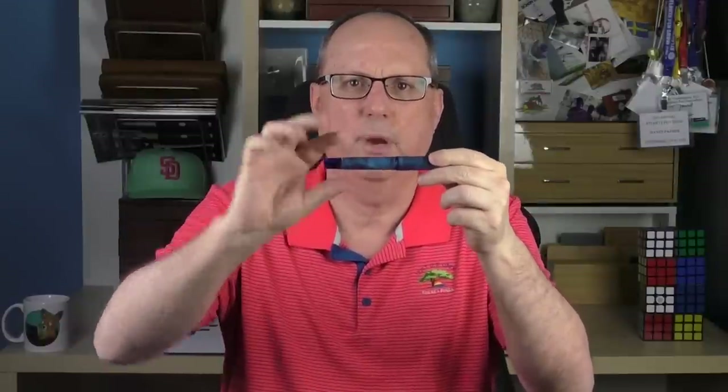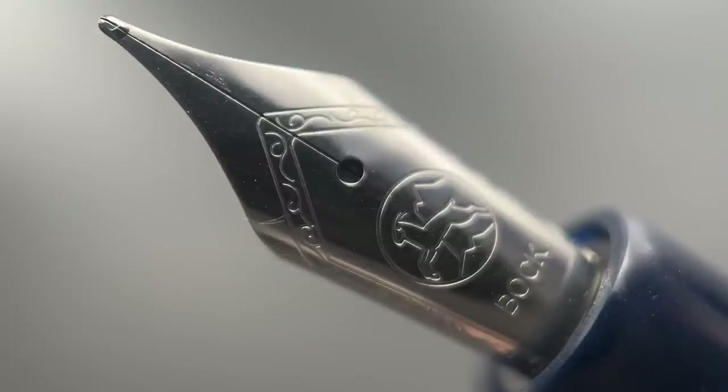The barrel is straight for about an inch or so before tapering down until you reach another sterling silver band and an extended resin portion that looks a bit like a faux piston knob, with the very end slightly rounded. The cap twists off with one and a half rotations, and underneath we have a number six Bock stainless steel nib.